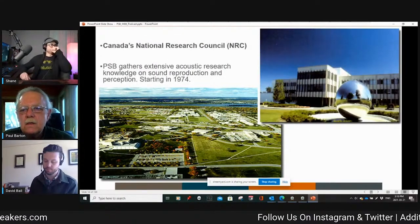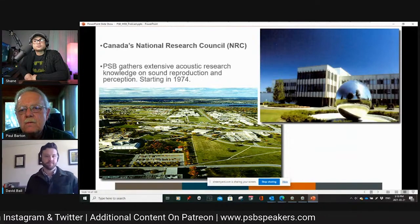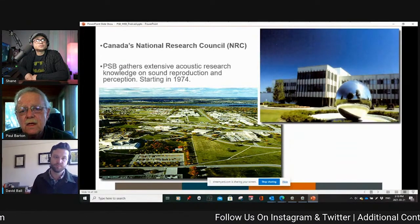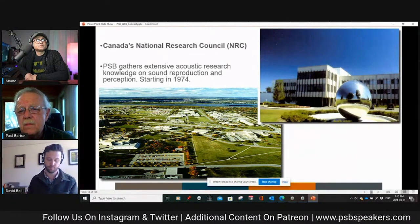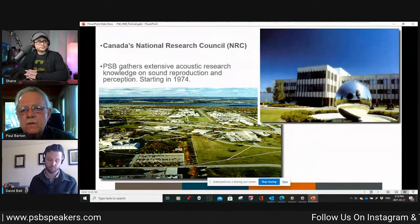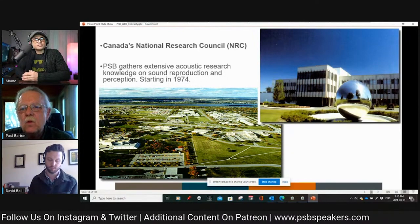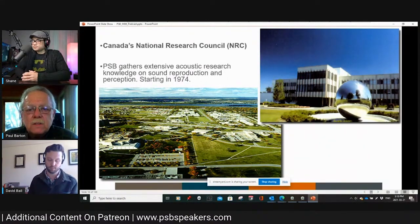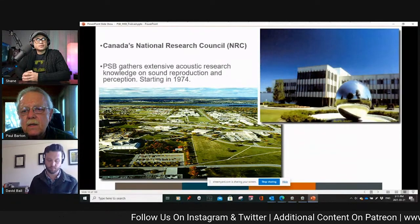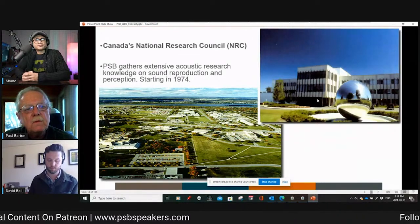Here is an aerial view of the National Research Council campus near Ottawa, beside the Ottawa River. There are about 65 buildings covering all the sciences — aerospace, physics, building research, agriculture, and medicine. The NRC employs about 1,000 PhDs across all sciences. The facility I use is a small area here — a building called M37. The building on the right is M50, the main administrative building.